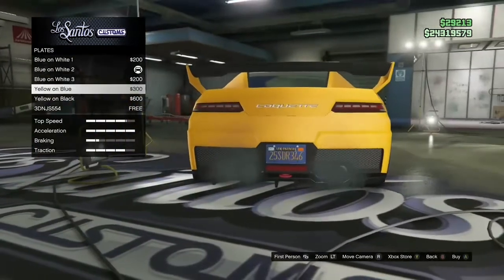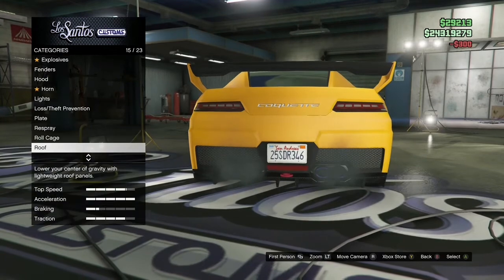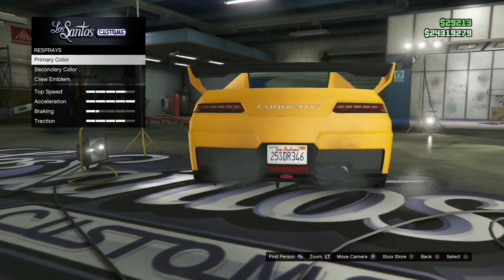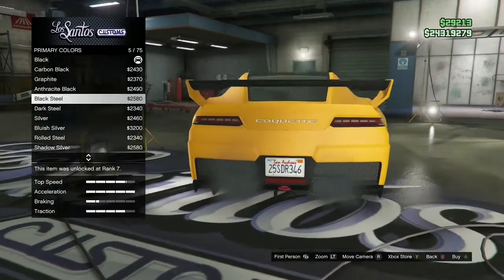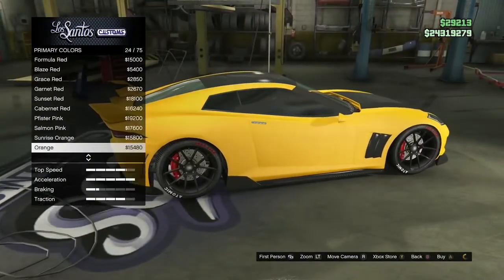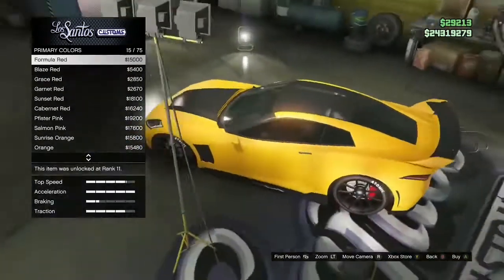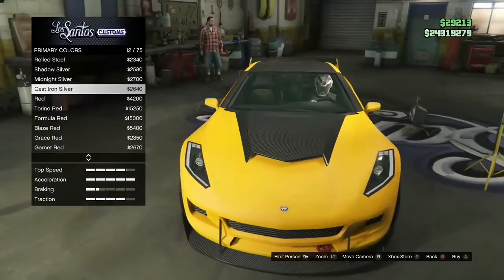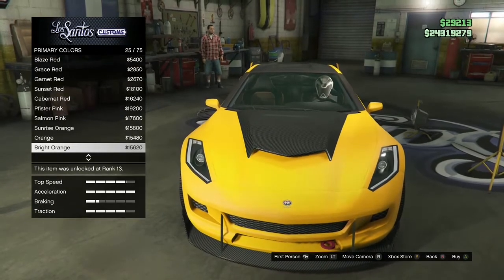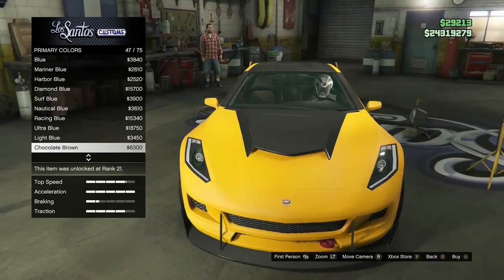Change the color of the plates. Then you want to go to respray again, then primary, then pearlescent — and boom, there you go, that's how you do it. This color isn't really that good for pearlescent. I might need to change it to a different color. Don't use this yellowish-orangish color when you're trying to put on pearlescence.